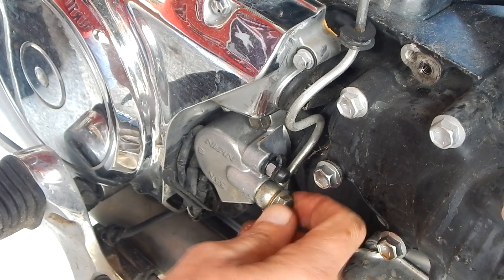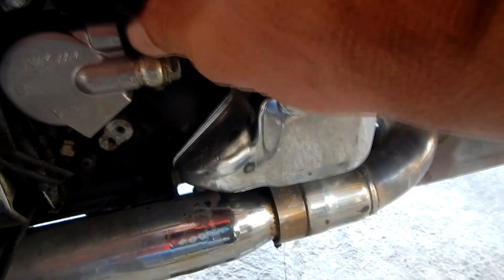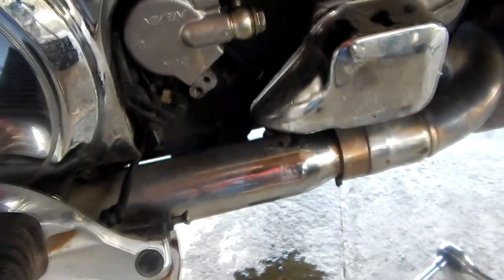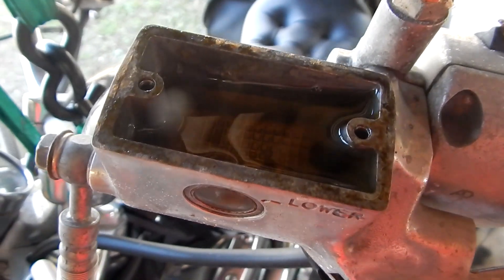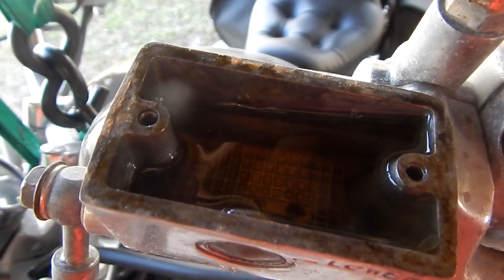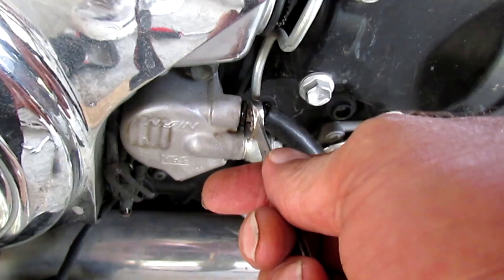I'm going to take my bleed valve and open that up, see if I can gravity feed this system. And as much as I can, I'll wipe up all that overspill. Service my reservoir. You pump it slowly — you can see the bubbles coming out. When it gets tight, I'll crack the bleed valve, let all the air get pushed out. Do that a couple of times.